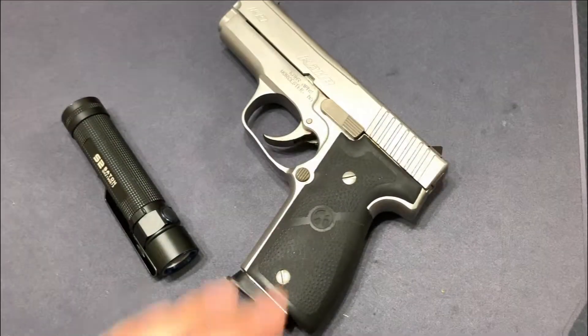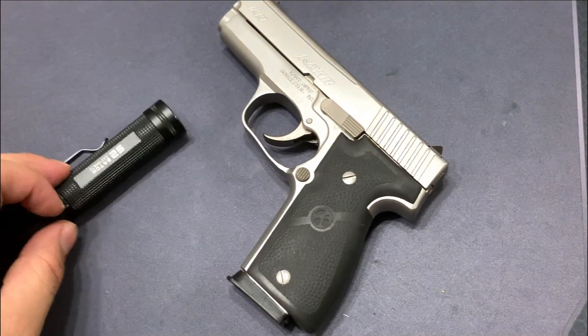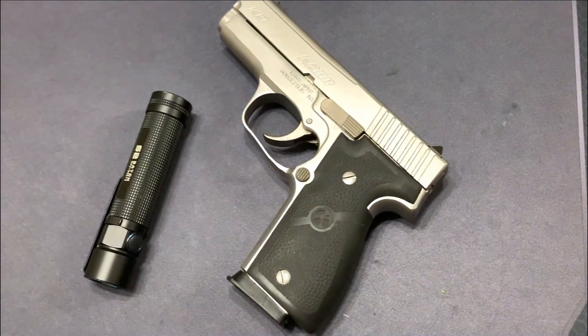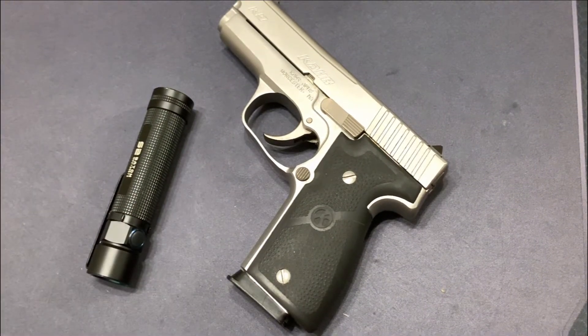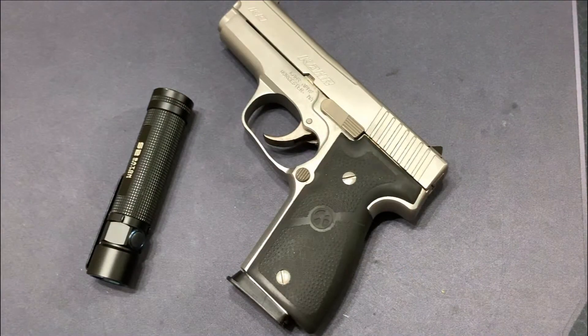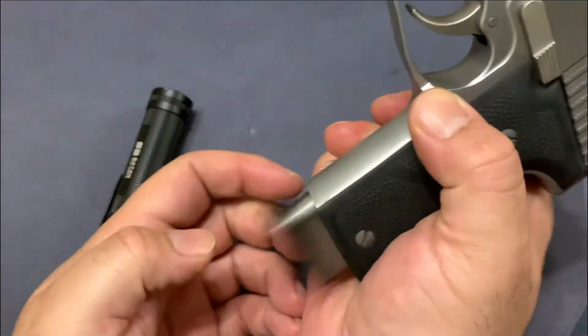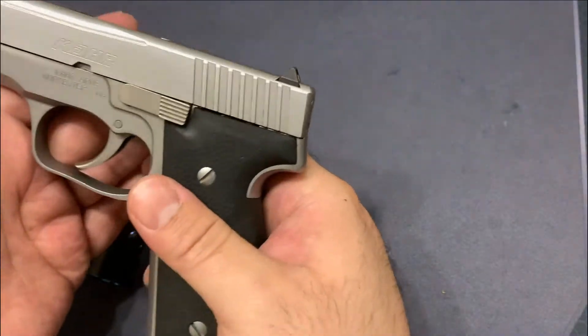This is going to be a quick disassembly and assembly video with nothing more than the Olight S2 to field strip this. This is going to play a big factor once I'm getting ready to remove this slide release — or slide stop, depending on what you use it for. In any case, I don't think you're saying it incorrectly, I am not going to judge you.